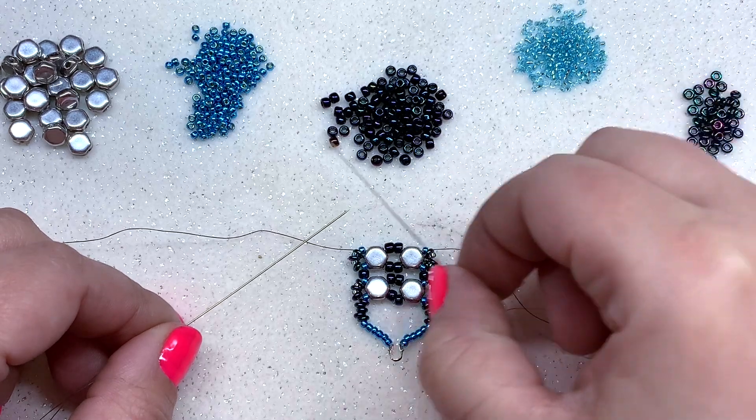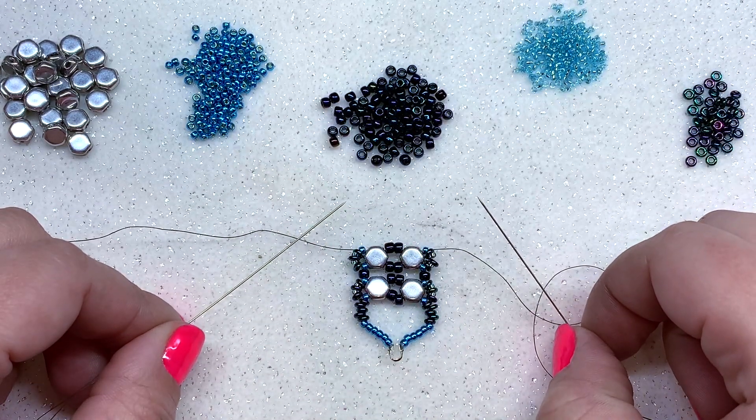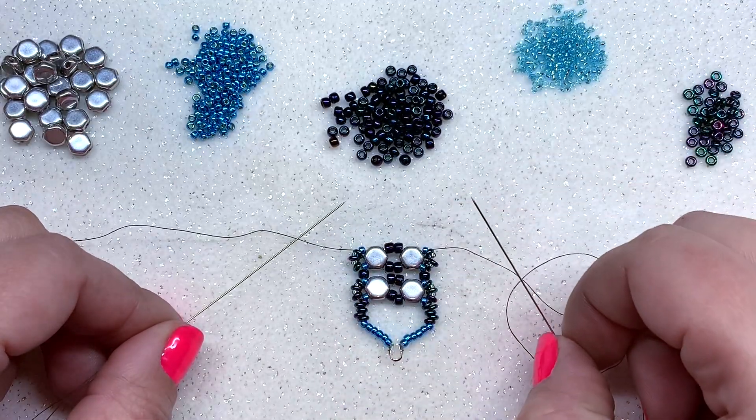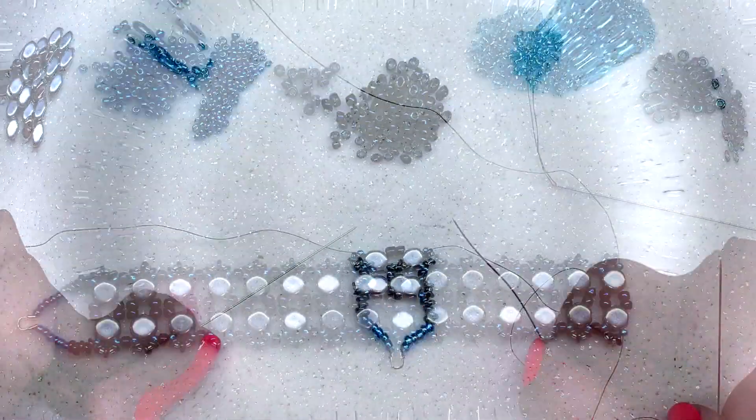That's how everything should be looking so far. Now just continue in the same manner all the way down until you've used all 30 of your honeycomb beads or have reached your desired length. At that point we'll meet back and continue with the next steps.